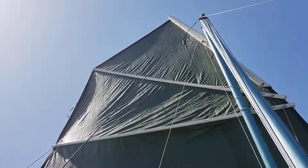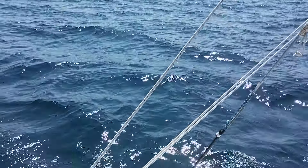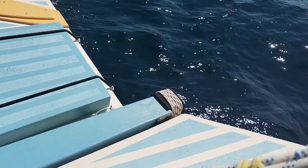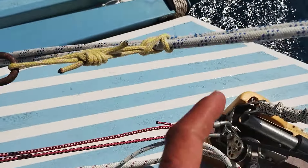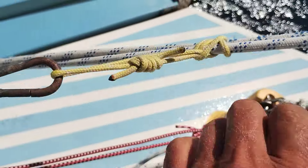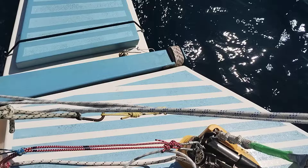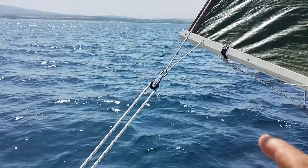So this is a junk rig. There's no boom and stuff. So we got the Prusik knot, which I love. It's just a mountain climbing knot and you just go full and full and full a few times. When you pull on it and the knot breaks to the side, it locks. So it doesn't slip. It's held on to the bottom sheet of the junk.